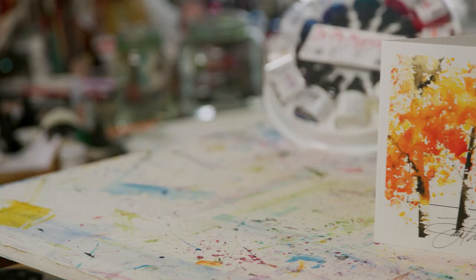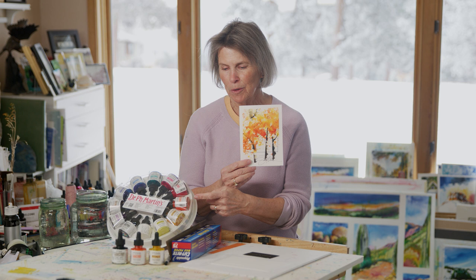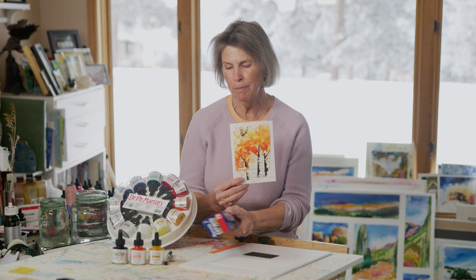Hi, I'm Janet Nunn, and today we are going to paint this wonderful aspen tree. Using note cards, Dr. P.H. Martin's paints, this is our wonderful brush that we're going to use, wax paper, and we're going to use a little bit of a credit card.